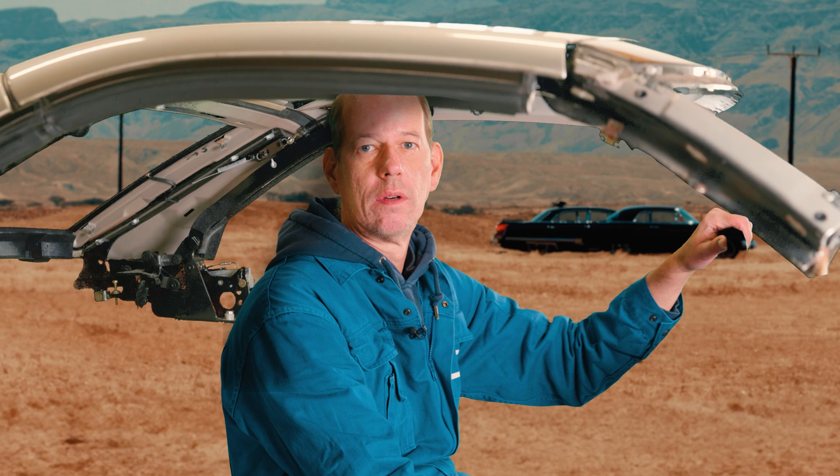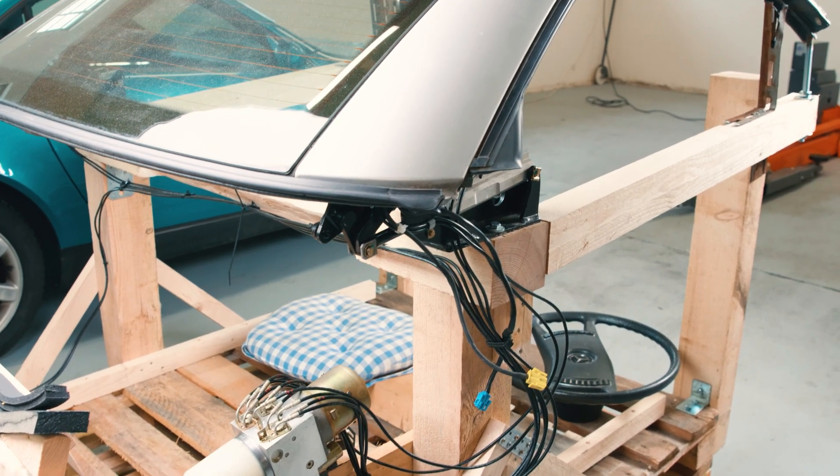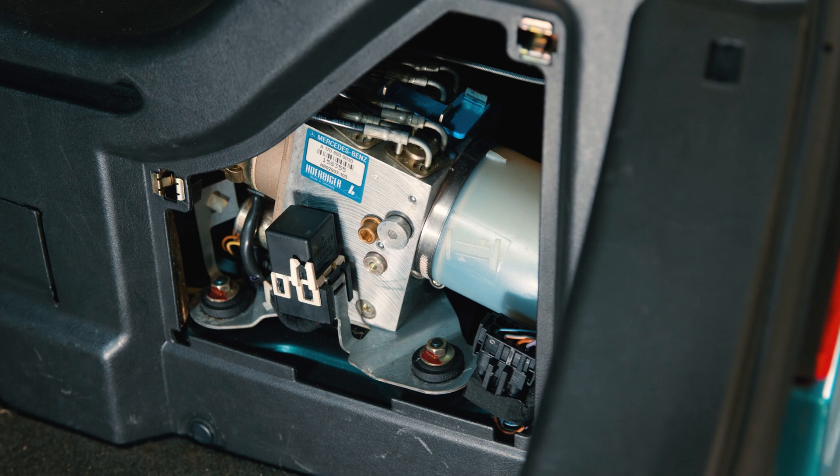To do this, we've left out the unimportant stuff like the car itself to give you a deeper insight into the subject. In the previous video we showed some overview steps and main components of the roof mechanism including the emergency release.